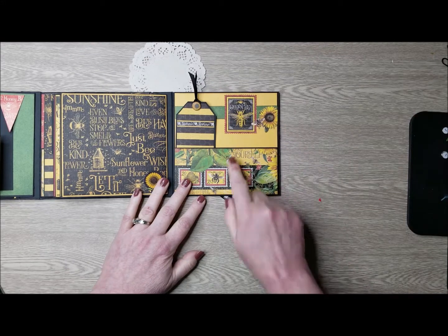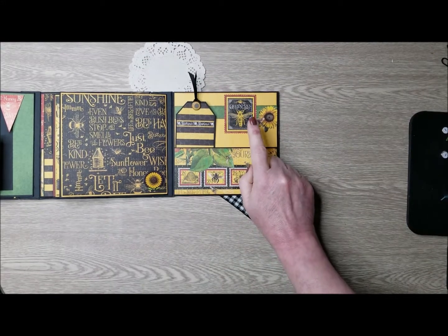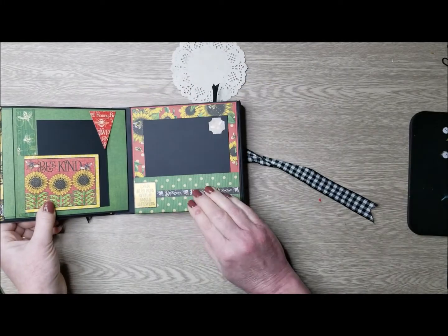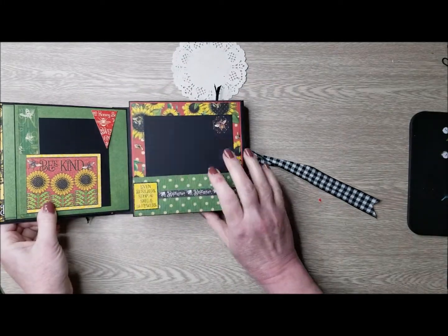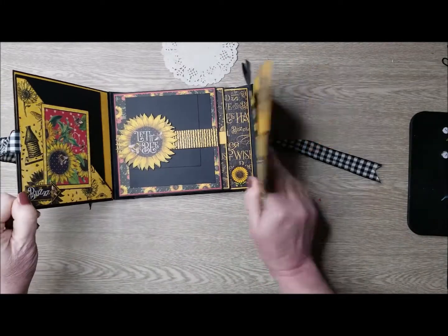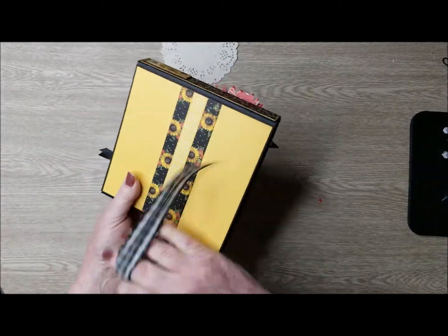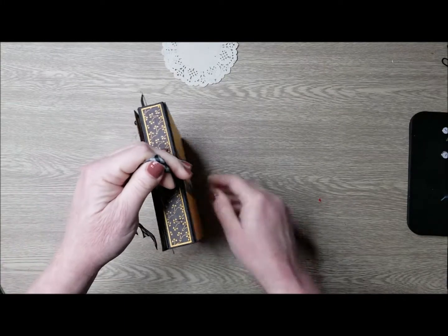This here is a fussy cut from the paper — this came from the 12x12 collection. And then the back folds back over here. You want to make sure that this all folds inside. And that is my album.